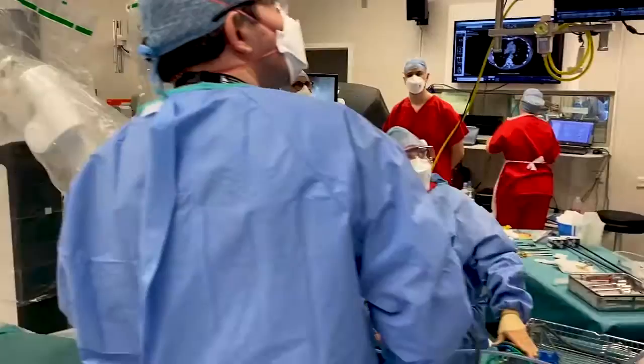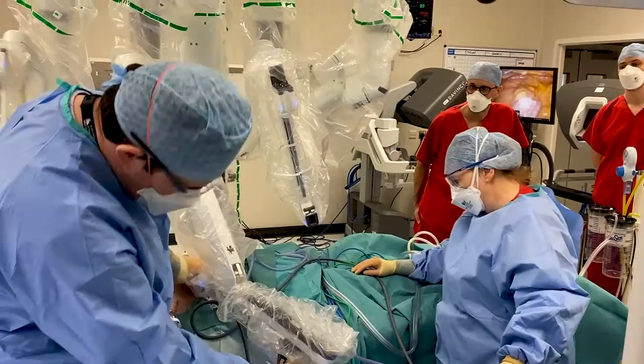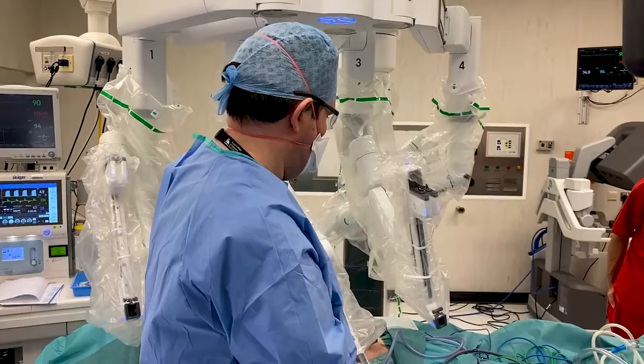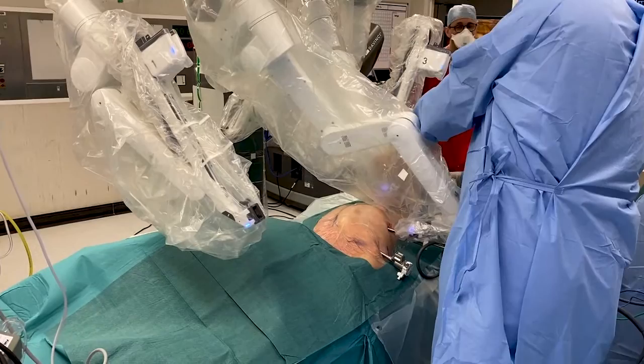The person we're operating on has a thymoma — a tumour of the thymus gland which sits on top of the heart. You find the target organ, in this case the thymus, press a button, and the robot is going to spin around in space. The reason it does this is quite clever: it ensures that when you attach all of the ports to all of the arms and operate from the centre console, none of the arms are going to bump into each other. So you can have all the instruments in and not worry about any entanglement of the arms.